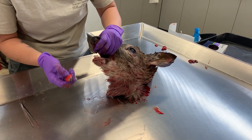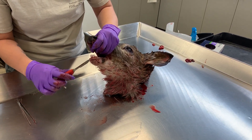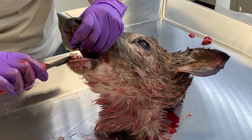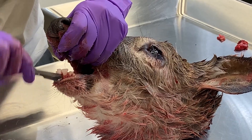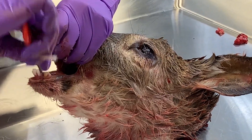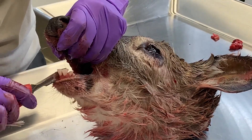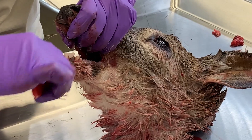The most important part, obviously, is that you're very careful with extracting the front two incisors. All you have to do is first take your knife and loosen up the tooth from the gum line. I'm just cutting between the teeth — just be very careful — loosening the gum line.